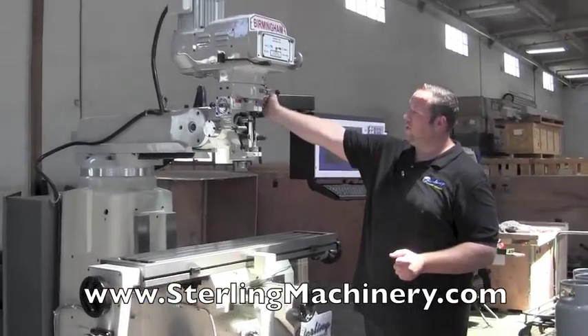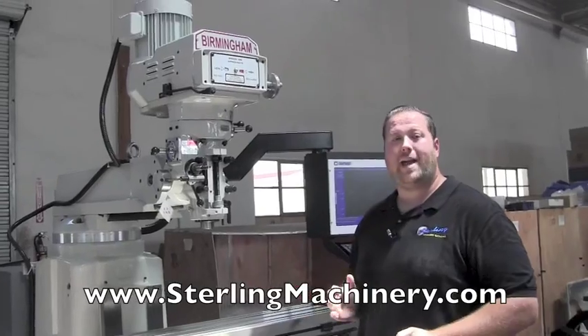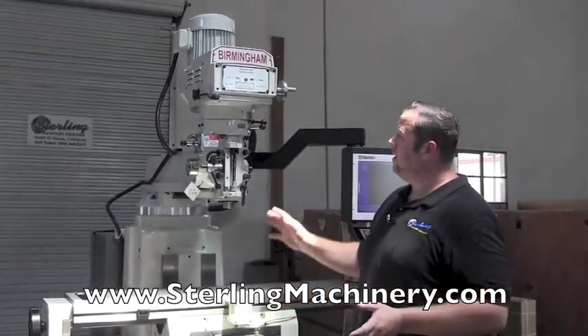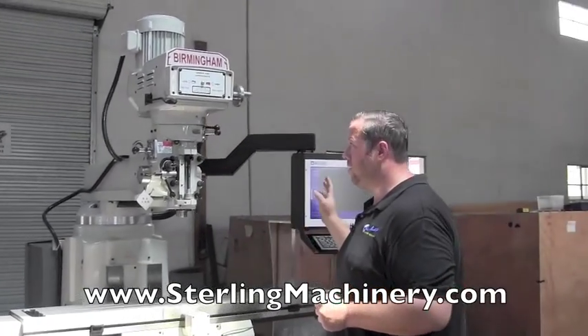With the two-axis, what you're going to do is pull down the quill handle for the Z — that's the only manual part of the machine, pretty much. If you did want to order this in three-axis, they would have another servo drive on here, and the servo would be all controlled by the computer.